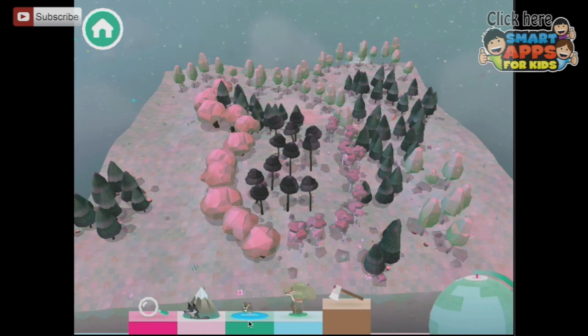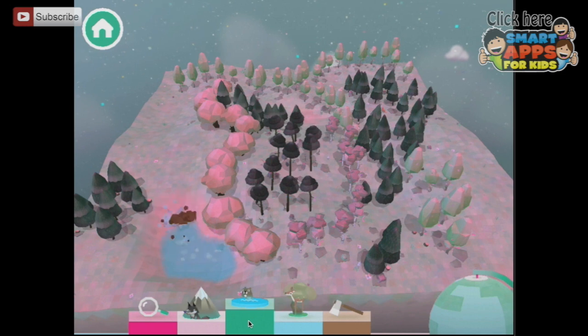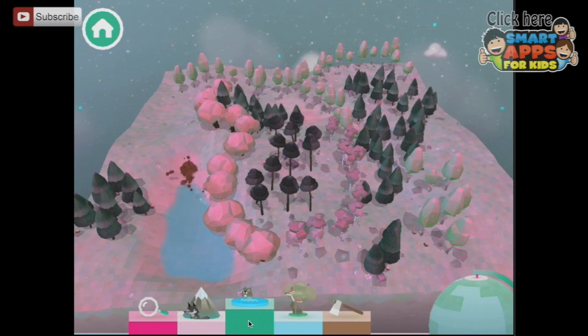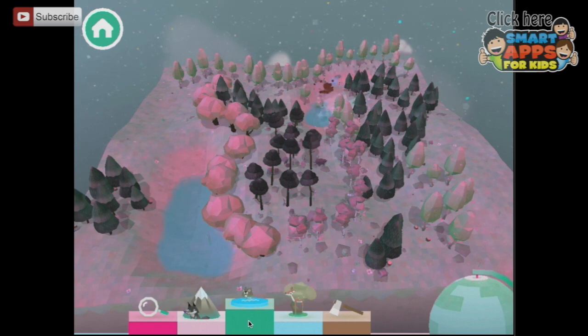Now we need to make some water for the animals to drink from. So let's put a water hole over here — I'm just twisting around with my finger, deeper, deeper, deeper. And in the water hole, beavers will appear, and the animals will come down to drink and swim. I could create a river if I just keep going back and forth with my finger. It's very soothing.